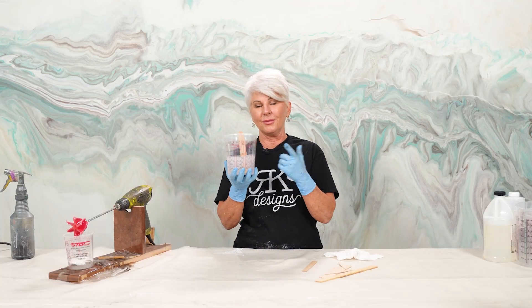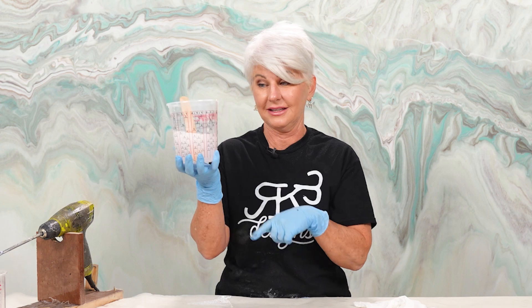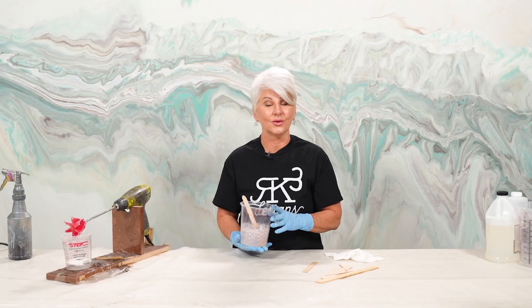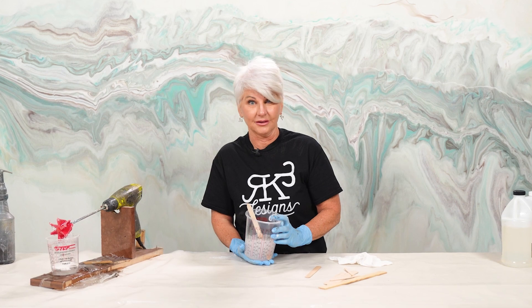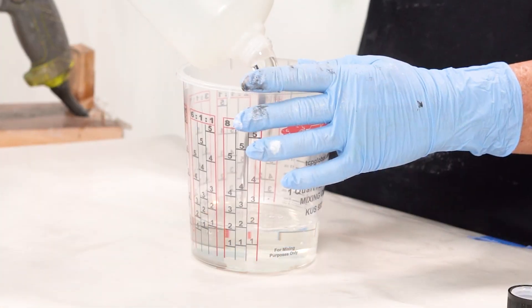Alright guys, we have a mixed bucket of epoxy. Stay tuned for part two where I'm going to show you all the different ways to use what's in this bucket. Until next week, remember: don't be scared, move forward and be creative. Thanks for watching.